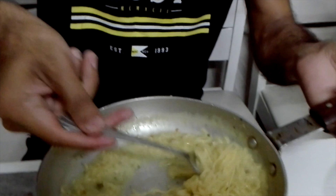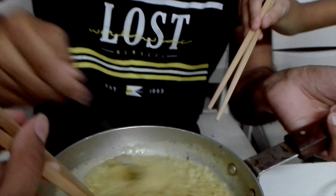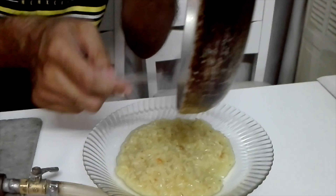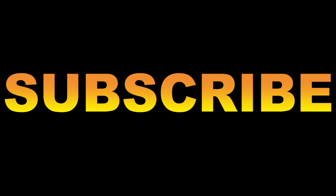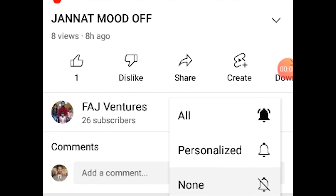So friends, the Maggi is ready. The soupy noodles are very tasty and delicious, the favorite of Jeannette, Abhihah's favorite, my favorite, and Papa's favorite too. Now it's very hot and she will eat it. Look how delicious it looks!